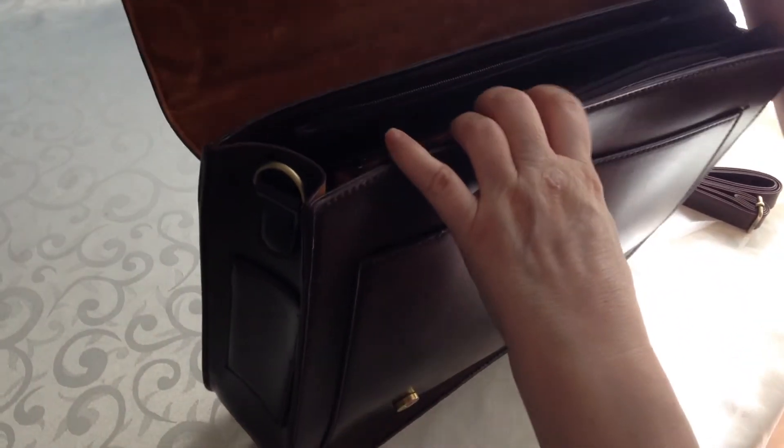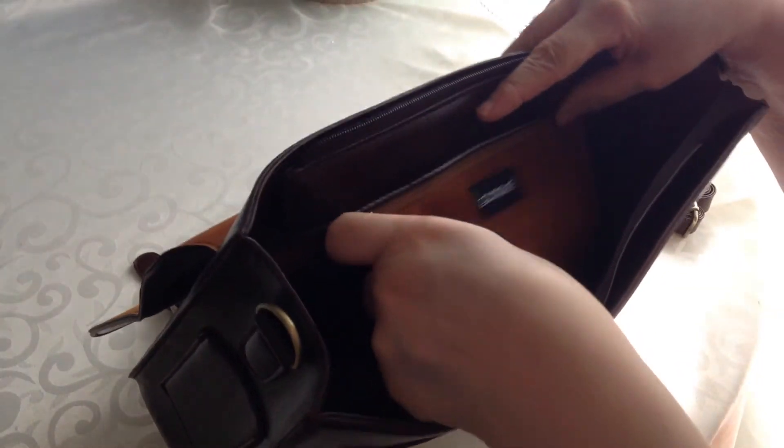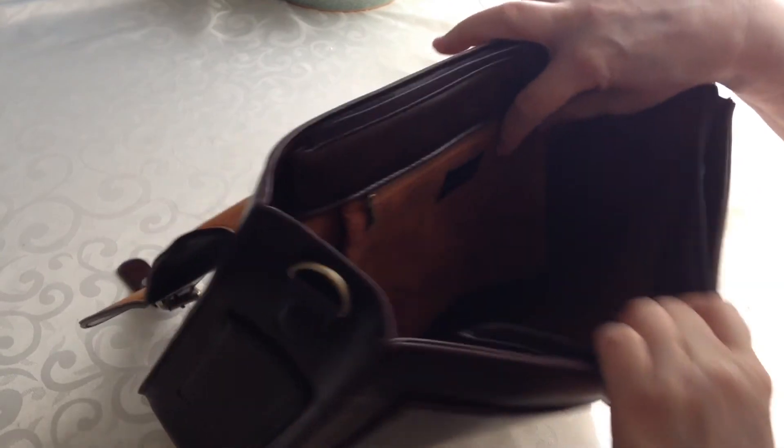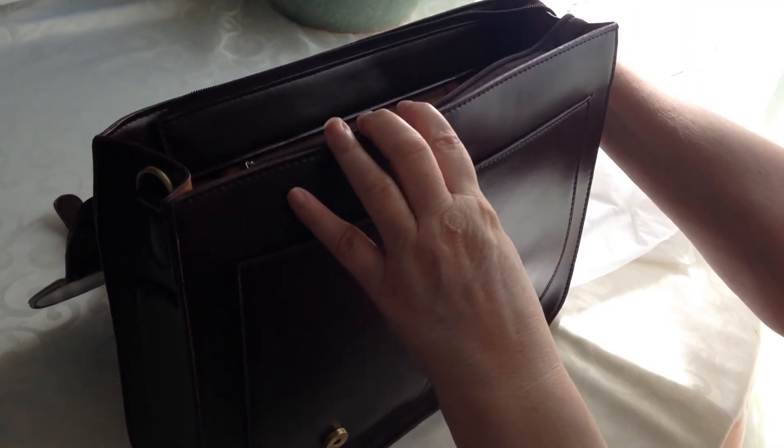The inside further makes it look like a real leather bag because it's like a faux suede. It also has a pocket inside, and it fits a 14 inch laptop, so it'll fit all your iPads and things like that.